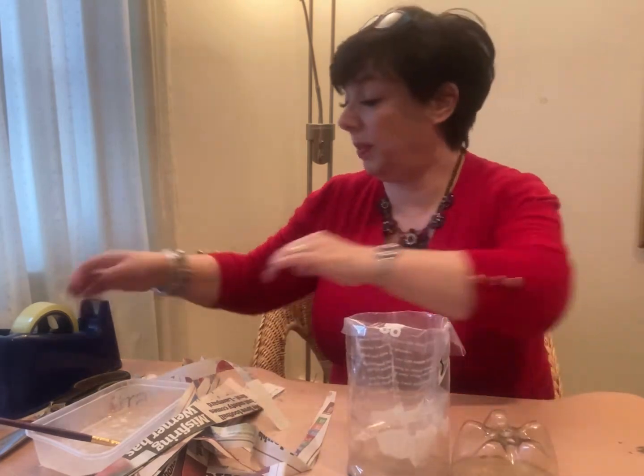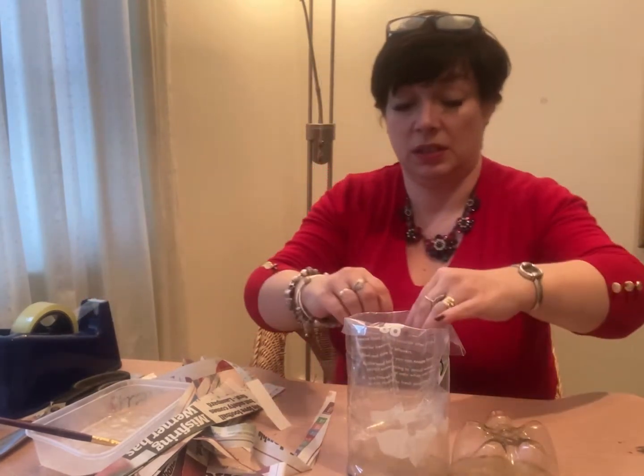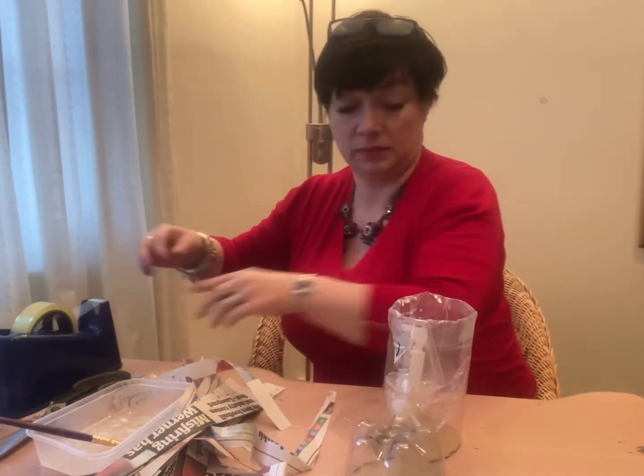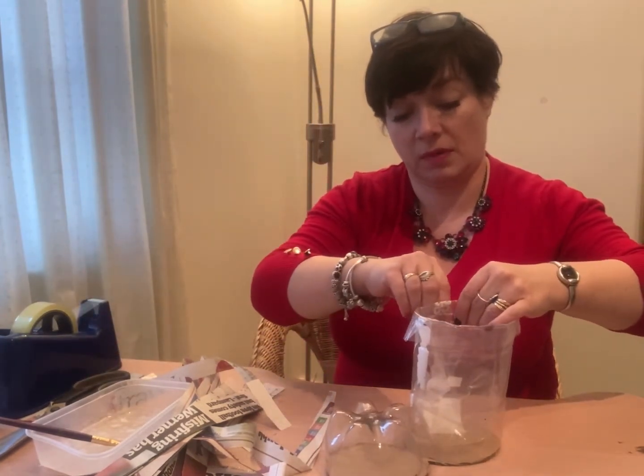Just to stop it moving around, stick a bit of sticky tape on it. There we go - plastic bag inside. So we've got that.